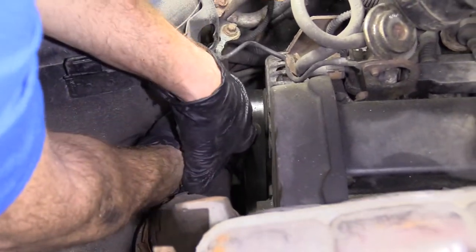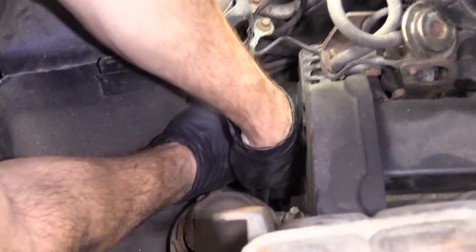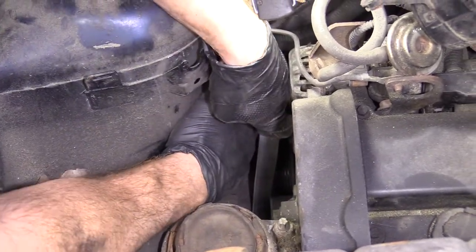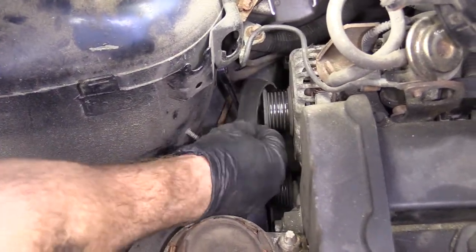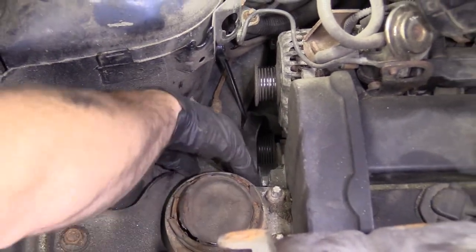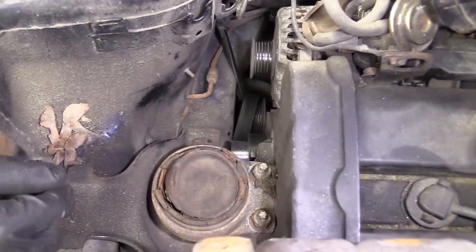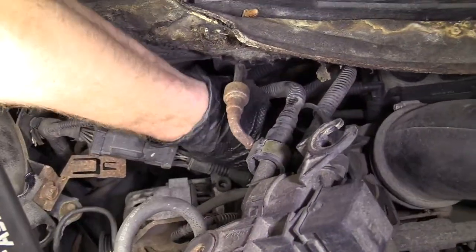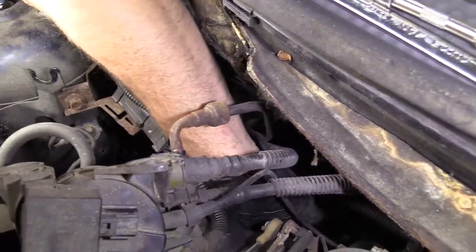I'm just going to give this a little pull and try to pull the belt off of the smooth pulley. Now I'm going to bring the wrench back. We can get the belt off of there. Right on the backside of the alternator is the electrical connector.